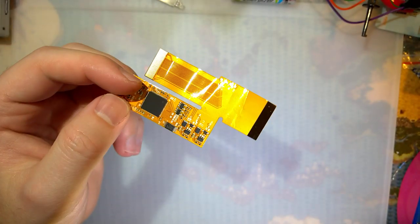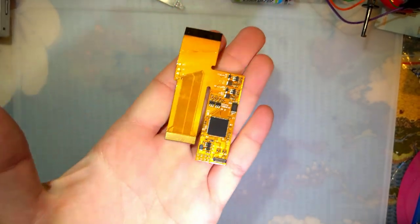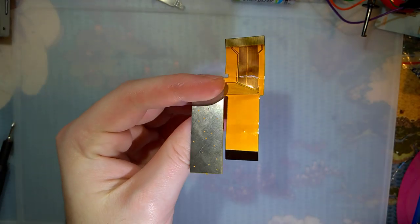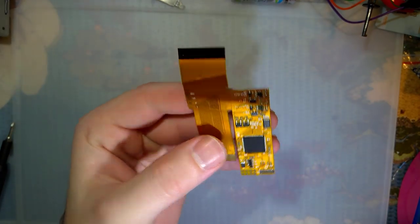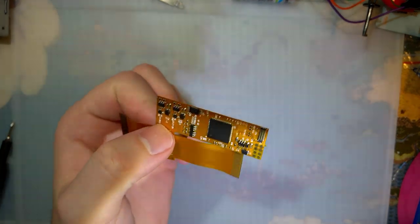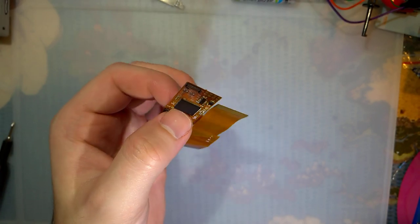I might as well put it to the test and get a console built. For those that don't know, this is the IPS kit for the Game Boy Advance. There's also a version for the Game Boy Advance SP, but what's different about this kit in particular is this is not from Funny Playing — it's from a different manufacturer.